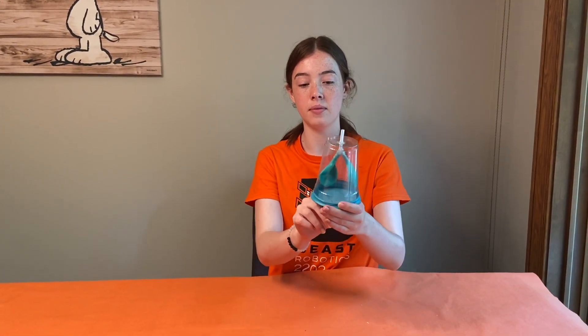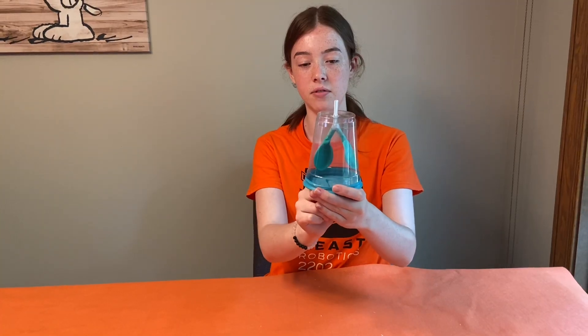To get your model lungs to work, pinch the bottom of the balloon on the bottom and pull down to get the two balloons inside to inflate.